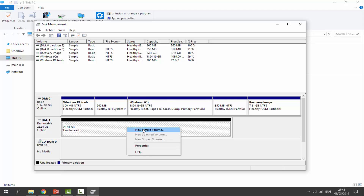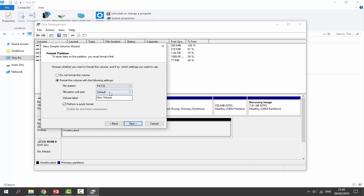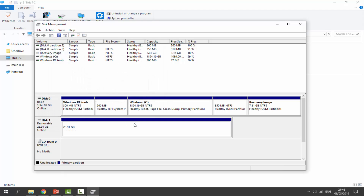Right-click the unallocated space and click 'New Simple Volume.' Click Next, Next again, choose a drive letter if you want, click Next. For file system, FAT32 is fine — default allocation size is fine. Give it a name like 'SD Card' or whatever you want, click Next, then click Finish. Your SD card is now back to factory settings with nothing on it.